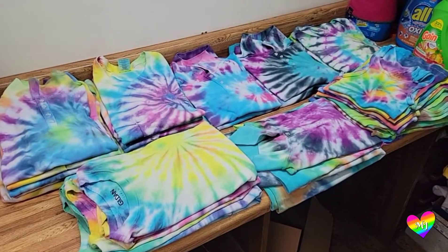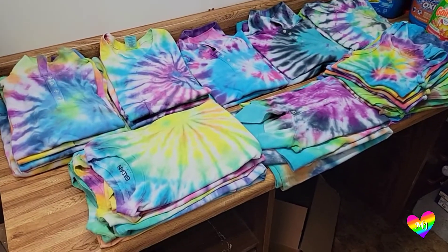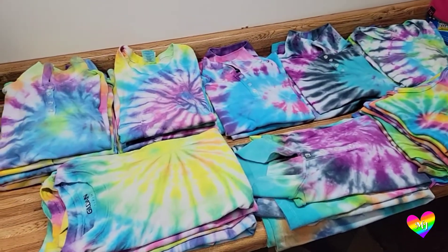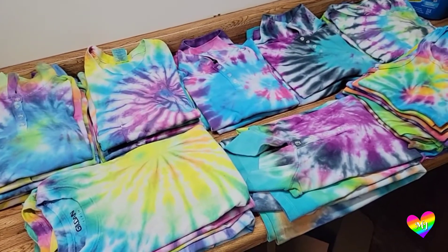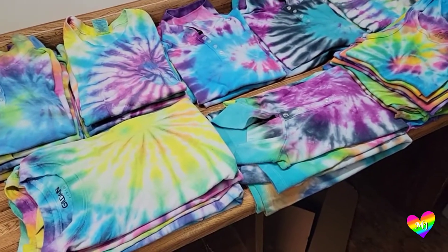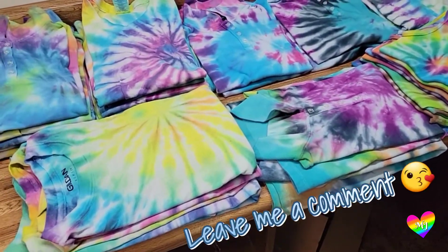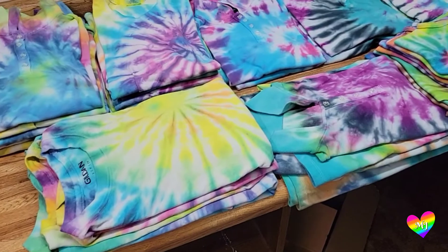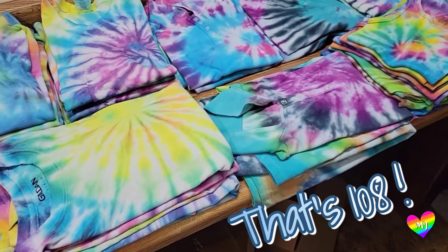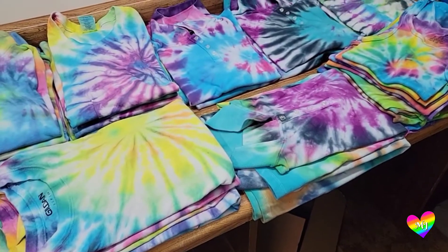Thank you so much for watching! This was a wonderful little mini review to do while I was doing my tie-dye anyway. That kit is wonderful, but if you're doing a lot of bigger items — a lot of things that might include a lot of dye, and I like to use a lot of the same colors — the 36 kit was not enough for me. I ended up opening up two additional 36-piece sets to do my 36 items. So keep that in mind with your future projects.